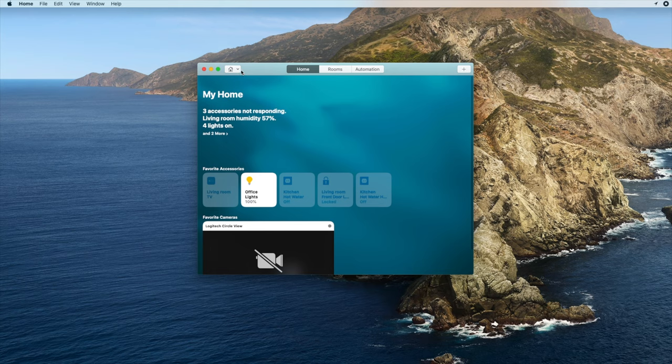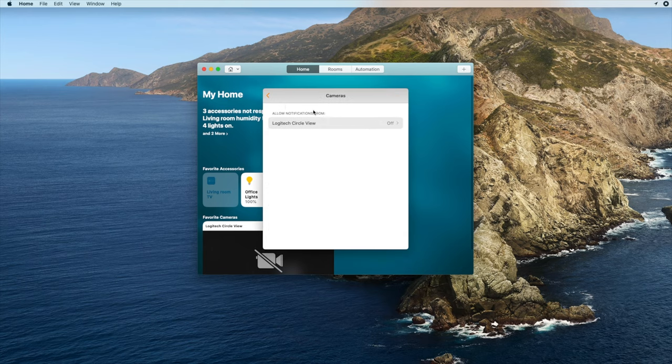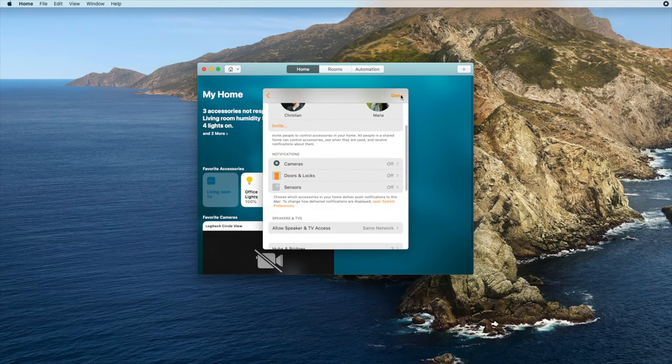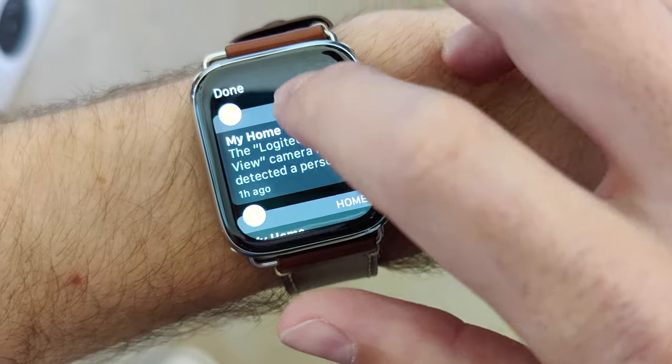On the Mac, open the Home app, then tap the Edit menu item, then Edit Home. Scroll down to the notifications section, and you'll be able to change notifications for cameras, sensors, locks, and so on. Changing notifications on the Mac or iPhone does not impact the other platform, so you can choose to get different kinds of notifications on your Mac than on your iPhone. The Apple Watch notifications, however, will mirror your iPhone notifications.